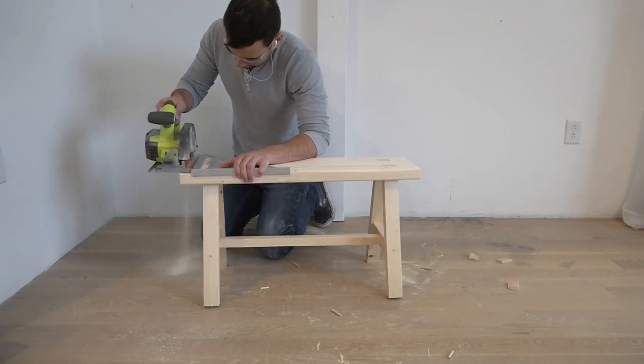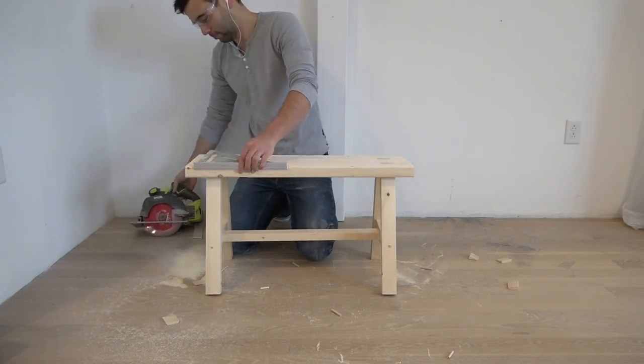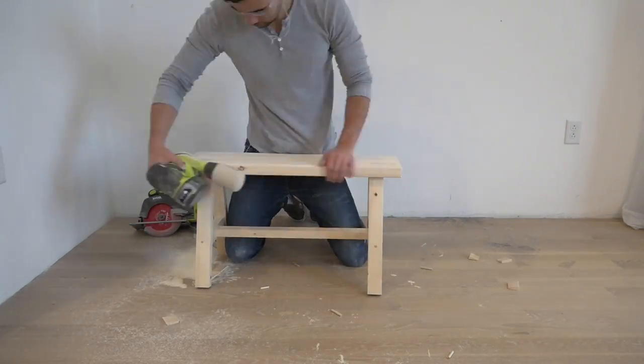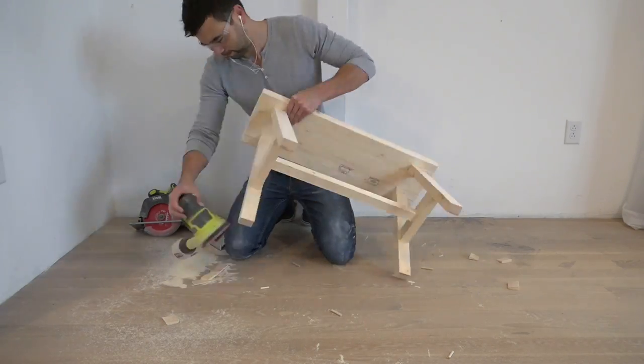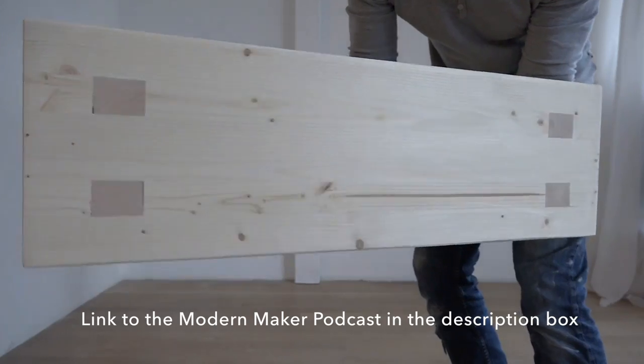I used my circular saw and a large speed square to trim the edges of the bench and finished it off by sanding it all over. The bench is quite sturdy and it looks pretty good for being made out of just six dollars of material.